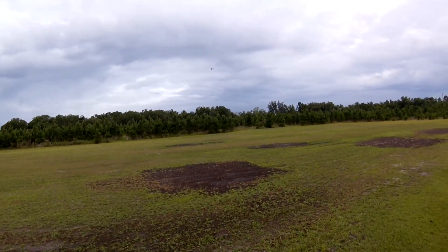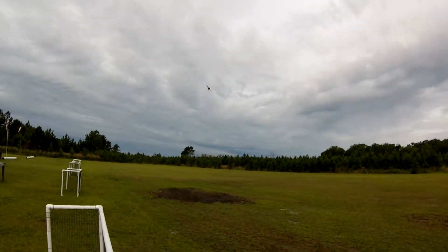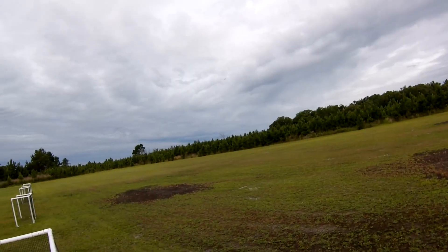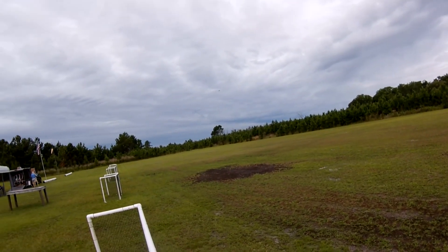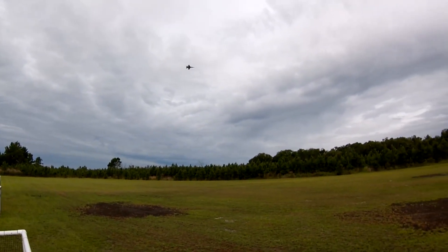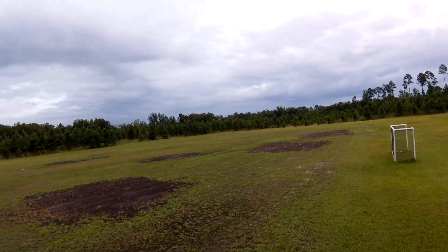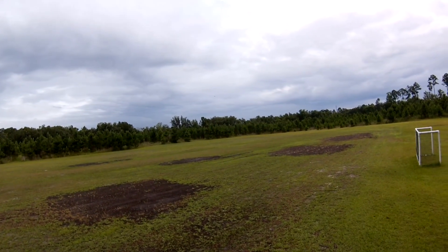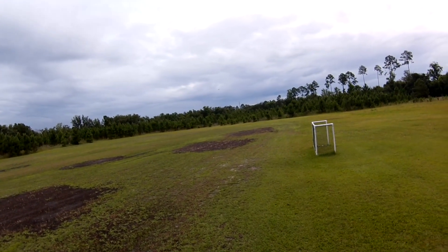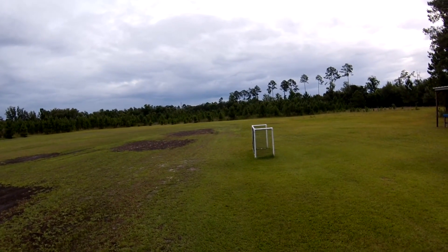A little steep turns here. Alright. And takeoff flaps. Flaps full. Coming around.